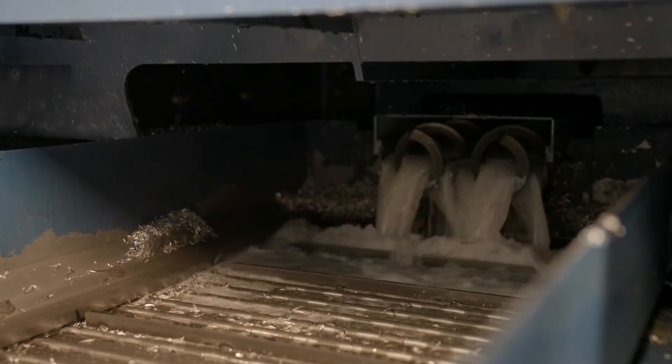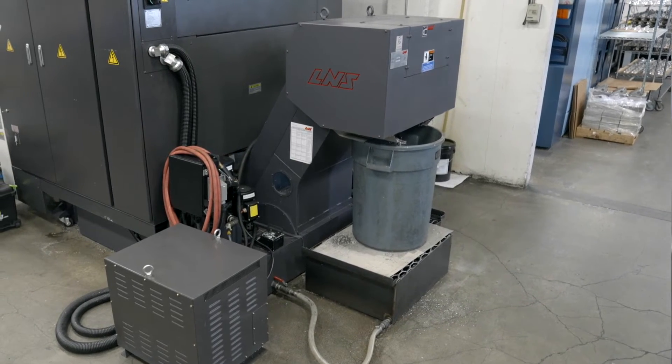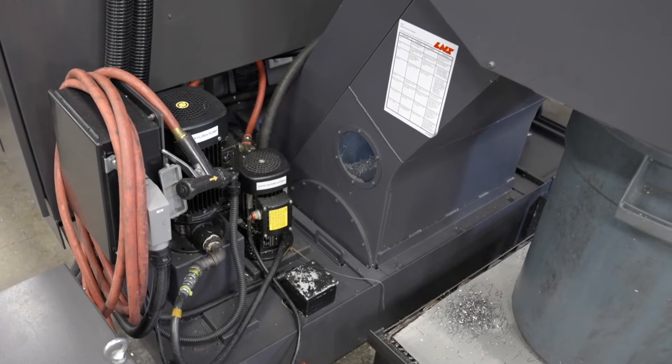The dual-bell conveyor uses a hinged-bell upper conveyor designed to match your chip load. The lower conveyor is a scraper type to remove fines and small chips trapped in the lower conveyor. The MF4 can handle coolant flows up to 150 gallons per minute, with a coolant tank configured to any machining requirement.